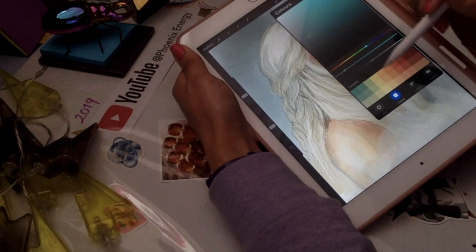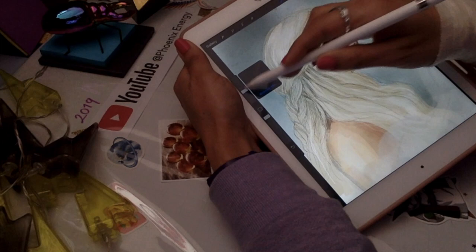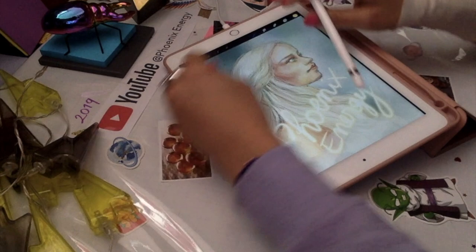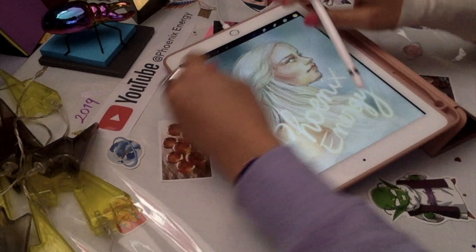That's pretty much it — I'm just trying to focus the light and we are done! Using my light panel as usual, guys. You know this is Phoenix Energy — I hope you like the Khaleesi portrait this time and I will see you next time, bye!